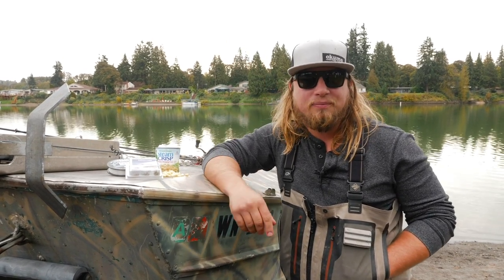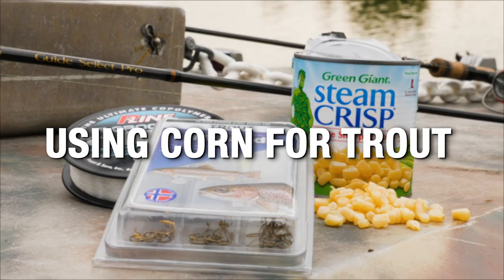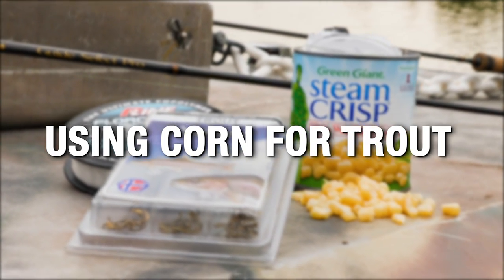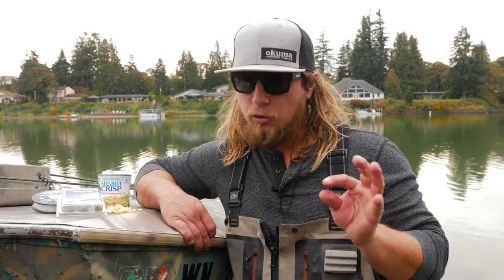Canned corn is probably one of the oldest tricks in the book to go out and catch any kind of kokanee or trout. It's something that's very underutilized — actually one of the easiest and cheapest forms of bait, but something people forget to use. Today we're going to show you the rod, reel, and line setup, two different ways of fishing this corn, and a couple little secrets on things I like to do to make it better and entice that bite even more.